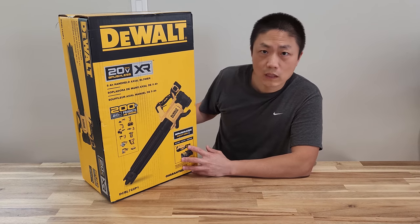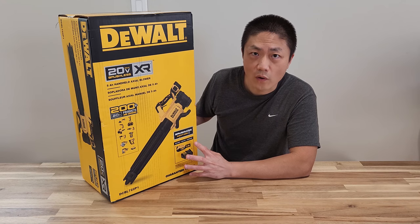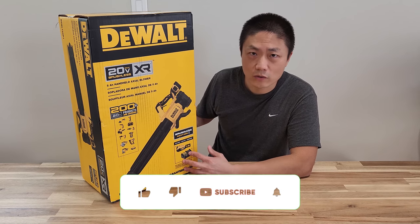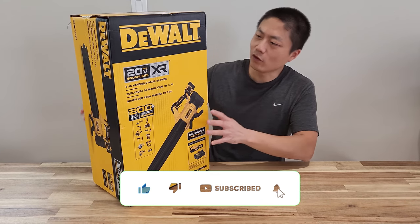I'm going to open this up today and show you what we actually need it for in terms of getting things done indoors, and maybe I'll show you how this thing works outside as well. But the main thing is for the indoor use.